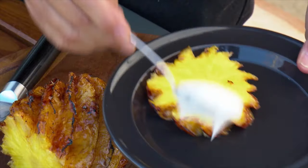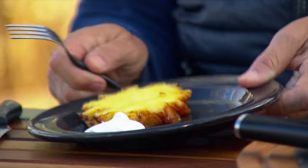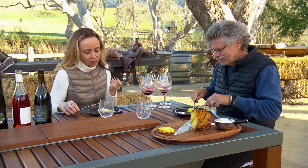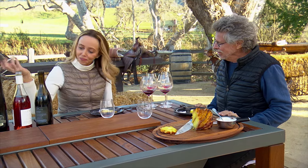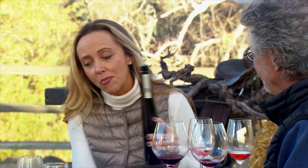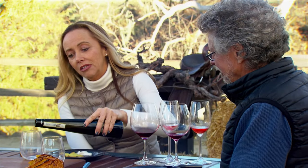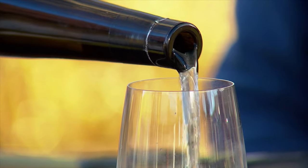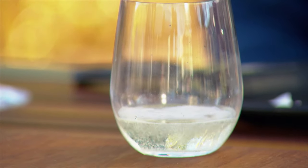You have the acidity of the pineapple and some sweet caramel kind of flavors. The caramelization, the sweetness of the ripe pineapple, the cinnamon — it's such a great combination. What I brought is a Moscato d'Asti from Northern Italy. There's a little bit of a stone fruit quality to it, a little bit of a tropical note. I think it would be a nice accompaniment to the pineapple.